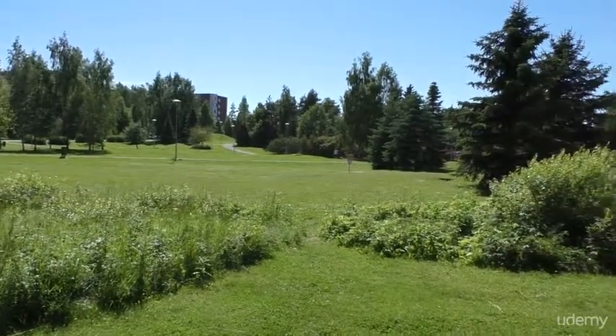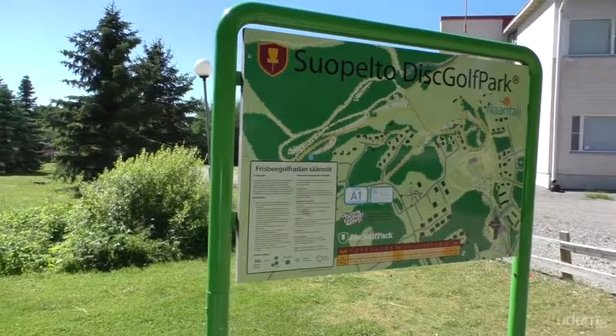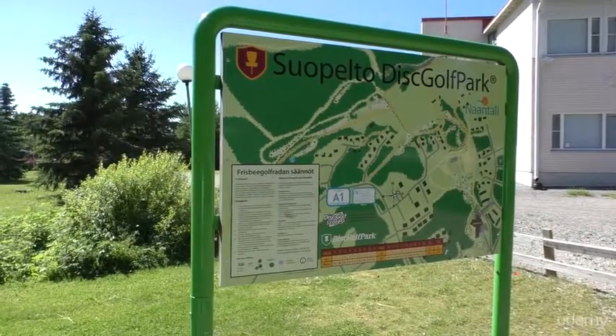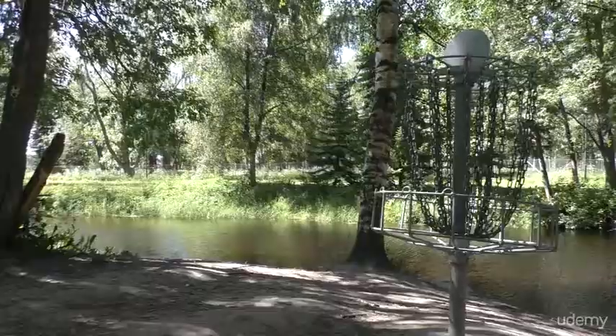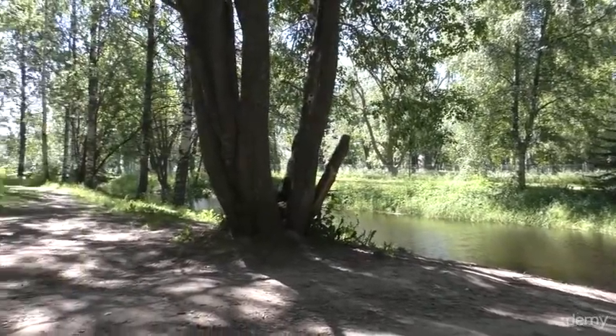Disc golf courses usually have a course map, which will show you the general area and location of holes. It is a good idea to carry a printout of the map with you when you are first getting to know the course. Most courses are free to use.